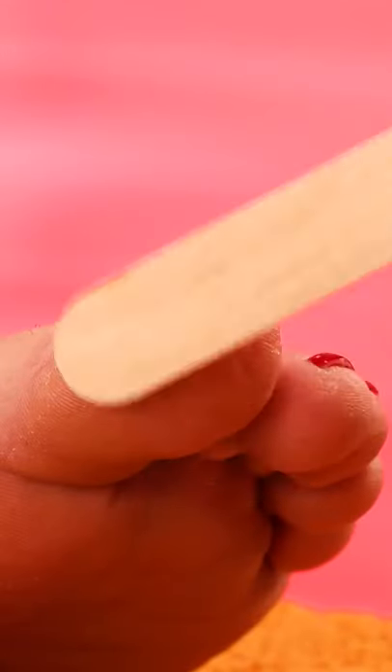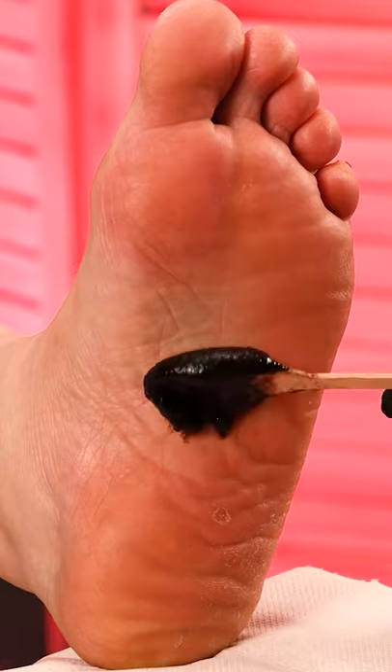Moisturizing comes next for a smooth finish. Smoothing out every area and then going on with a feet scrub.